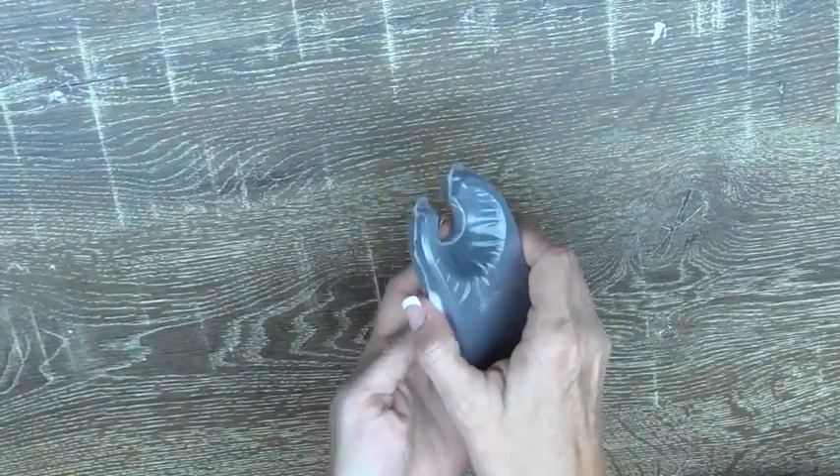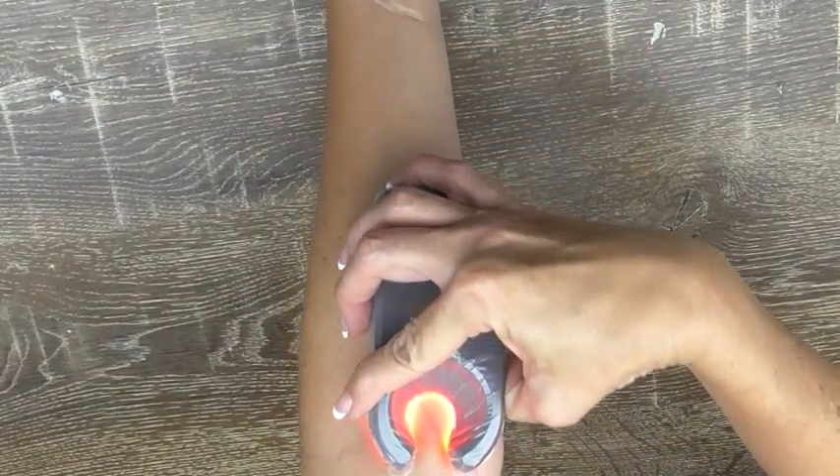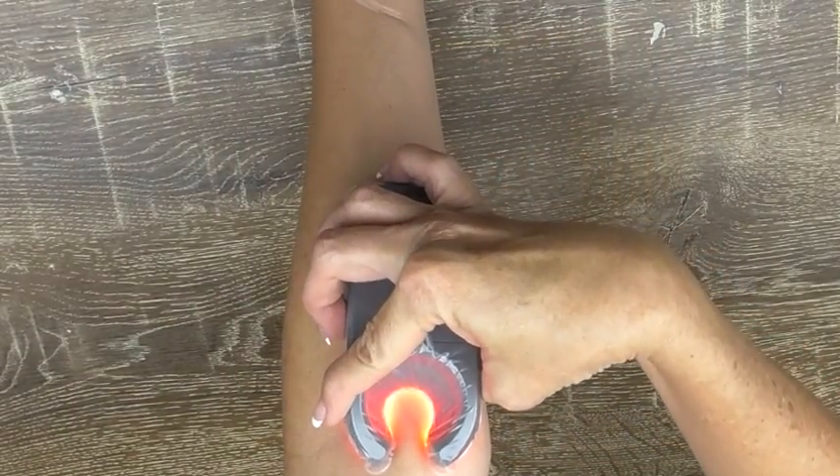It makes finding veins really easy. I quite like it. Definitely worth the investment.